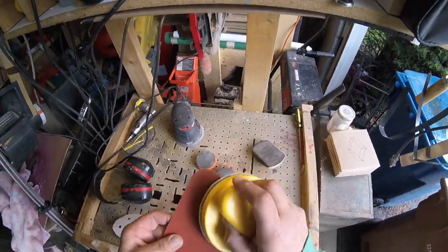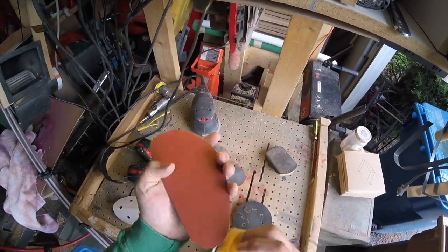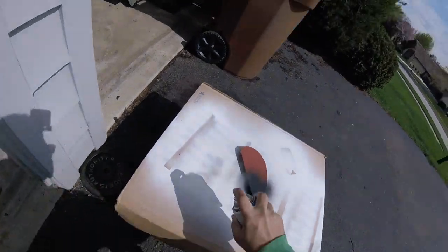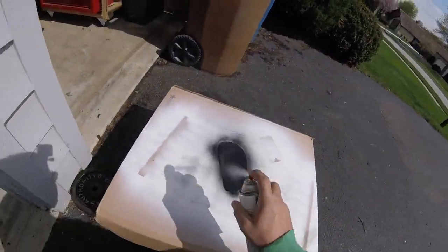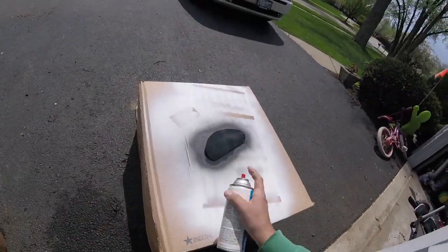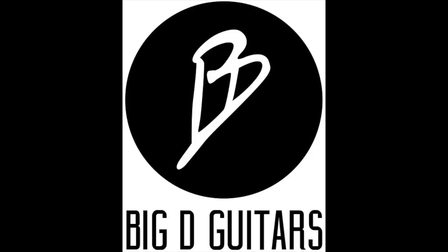I'm going to go ahead and sand this off, get some black spray paint, spray it, and then hit it with a clear. That piece will be done — it's going to be black, and it'll match the top and the hardware I'm going to put on. I will show you the completed guitar in an upcoming video. I'm almost done with the neck here. Thanks for watching, guys — we will see you in the next video.